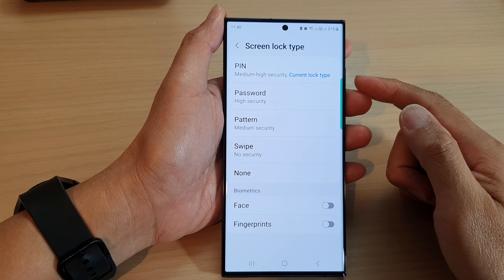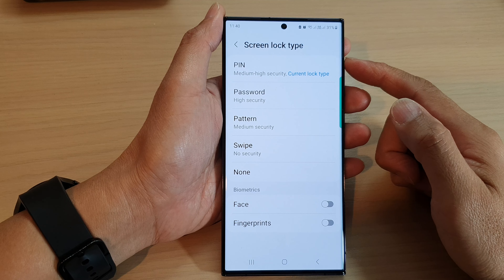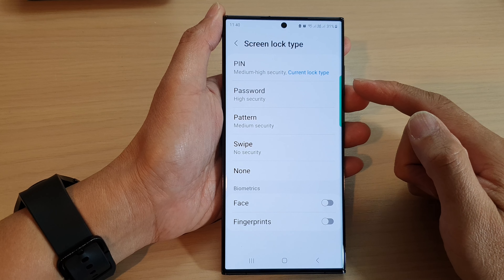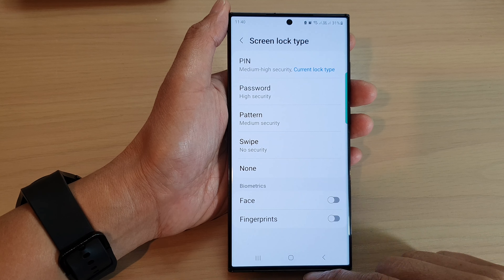Hey guys, in this video we're going to take a look at how you can set a lock screen pin, password, pattern, or swipe on a Samsung Galaxy S23 series.